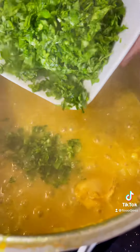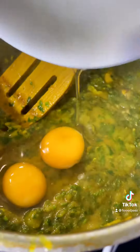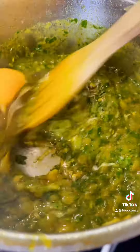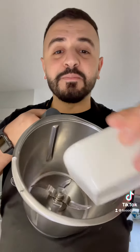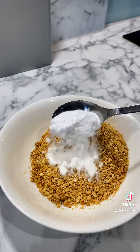Add the parsley into the sauce, add some cinnamon, add 2 eggs and mix. Fry some almonds until golden brown, then shred them. Add one tablespoon of icing sugar and a bit of cinnamon.